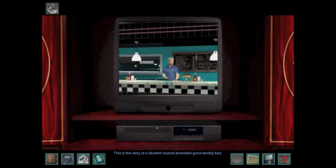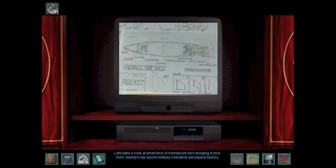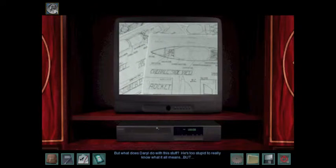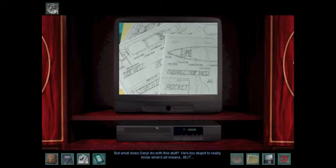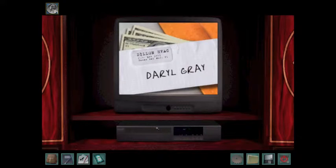This is the story of a student and council president gone terribly bad. Let's take a look at what kind of homework he's bringing home from Daddy's top-secret military industrial aerospace factory. But what does Daryl do with this stuff? He's too stupid to really know what it all means, but he's not too stupid to know how much these industrial secrets are worth.